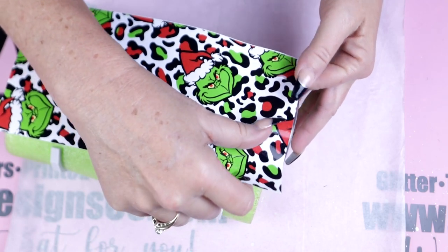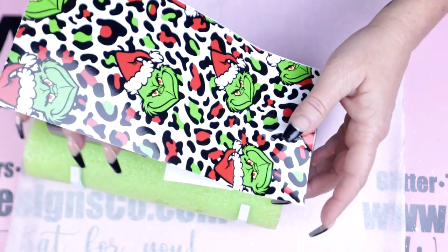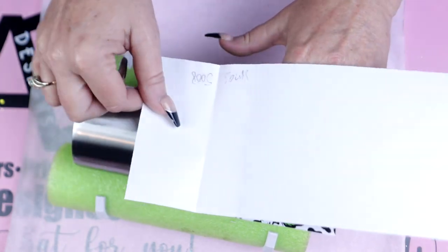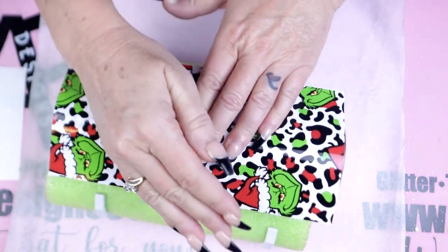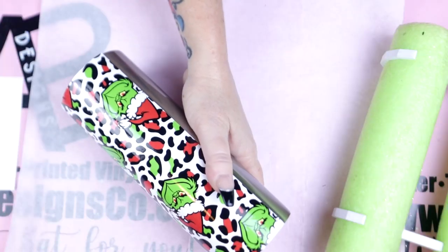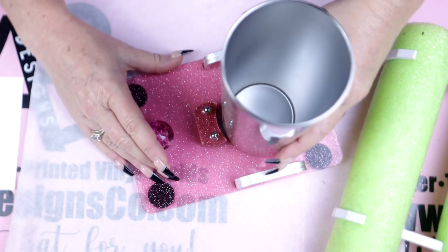I wanted to do a half-and-half design, so I'm going to use a portion that I already pre-cut with the 12 by 12 sheet from AB Designs. When doing a half-and-half tumbler and using a smaller section of vinyl, I've found it much easier to line it up with the bottom, then press in the center, working the backing off and then pressing down the sides. If you have any uneven vinyl at the bottom, just use your edge cutting tool and trim it right off.